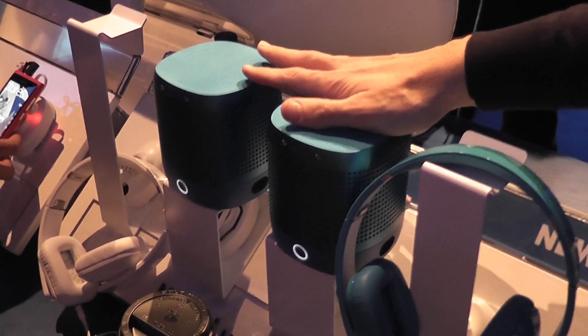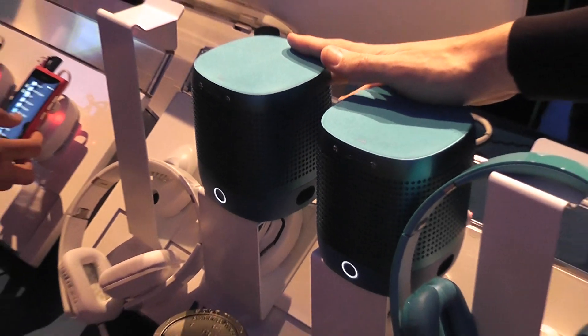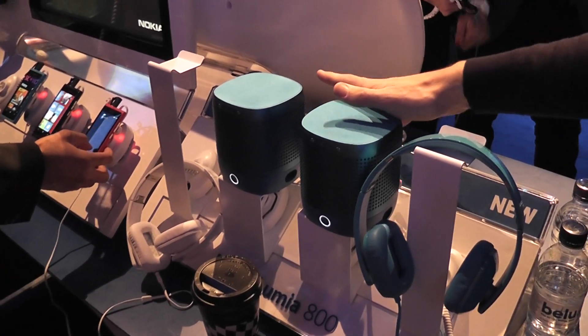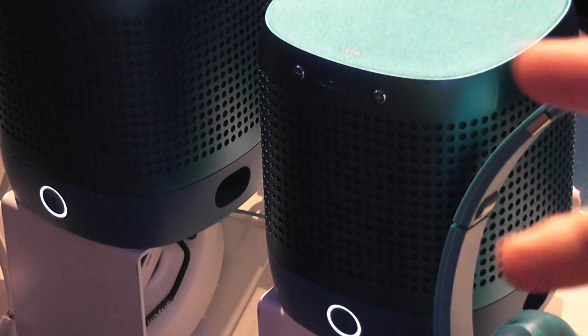A couple of months back, these are now shipping already. They're available in cyan, black, and white as well. There are two interesting aspects of this, in addition to the fact that they're NFC and very loud.